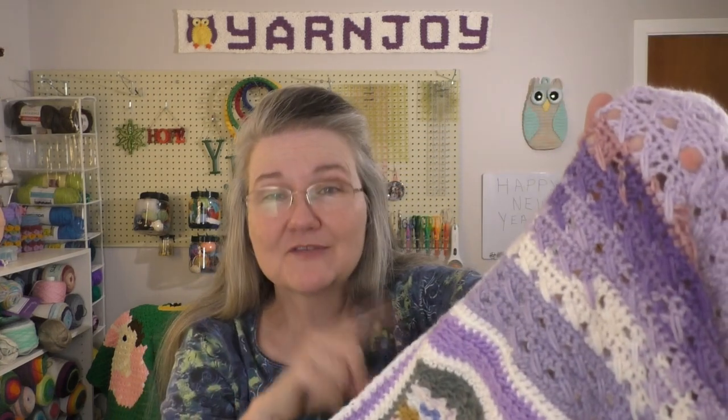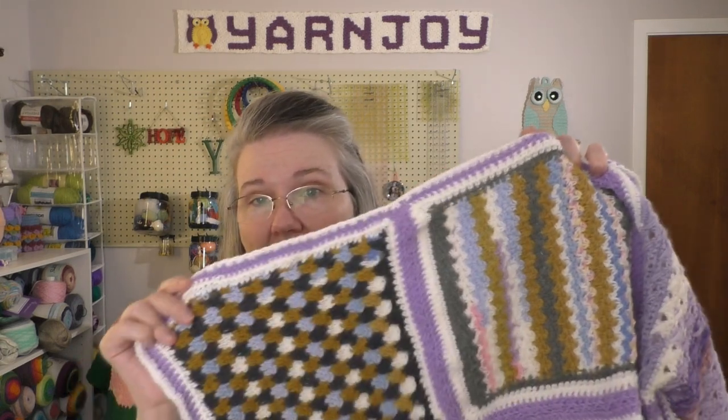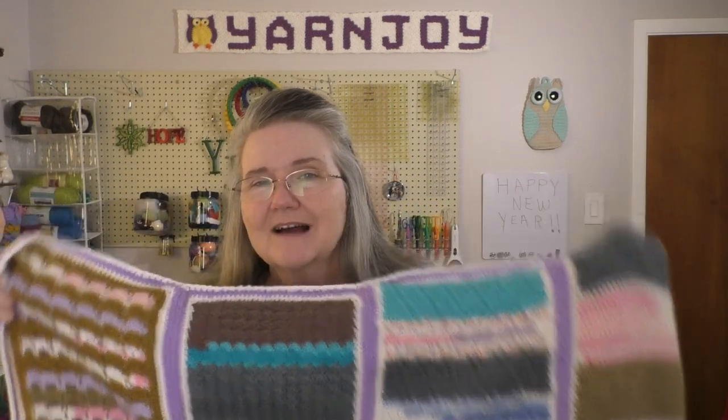I mattress-stitched the squares together using the purple so you can't see the stitches. After that, I went around the whole entire thing with another row of white in single crochets with three in the corners. It turned out to be a good size — I think it's good for either a toddler blanket, a lap robe, or something for somebody in a wheelchair. I'm calling it done, I'm happy with it, and I think the colors turned out really nice.